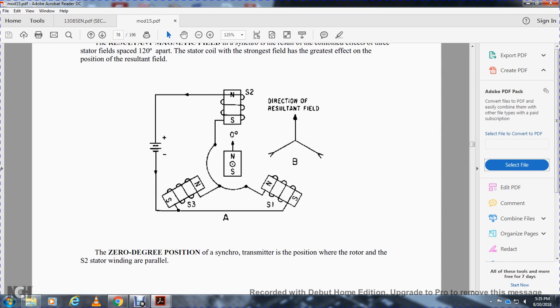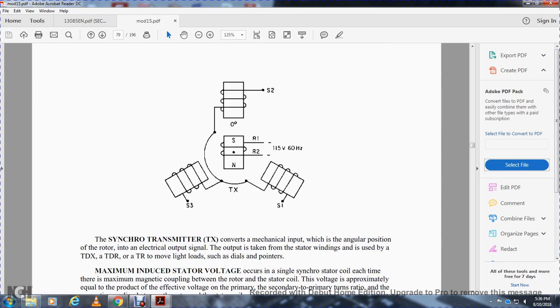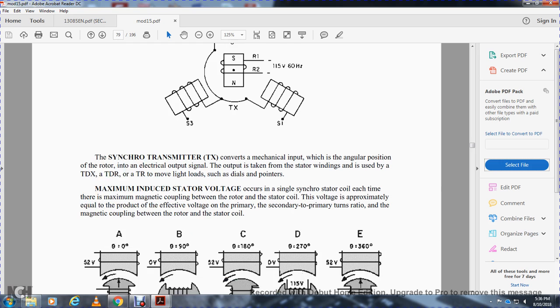The direction of the resultant field: at the zero-degree position, a synchro transmitter positions the rotor with the stator winding in parallel. Synchro transmission converts mechanical input — the angular position of the rotor — to electrical output through the stator windings. Maximum stator voltage occurs when a single stator coil has maximum magnetic coupling between the rotor and stator coil, with voltage approximately equal to the product of the excitation voltage and the ratio of magnetic coupling between rotor and stator.